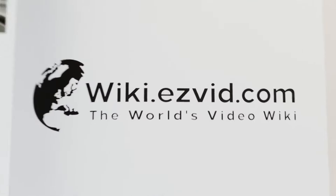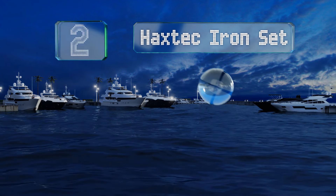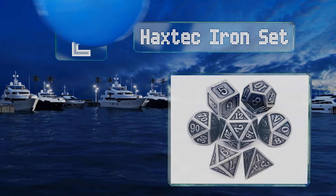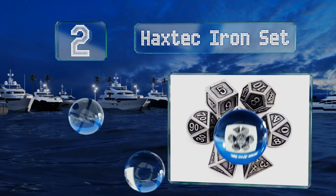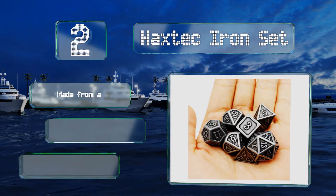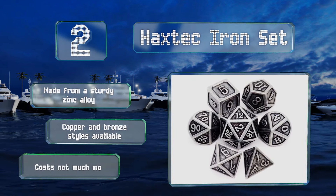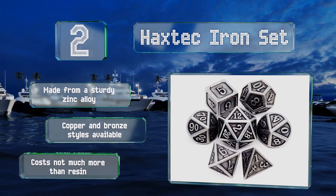At number two, the Haxtech Iron Set is a good choice for people who want something with an antique appearance. Embossed numbers and a metal finish give off the look of a hand-forged item, and the synthetic leather pouch further provides a medieval aesthetic. It's made from a sturdy zinc alloy, and copper and bronze styles are also available. It costs not much more than resin.